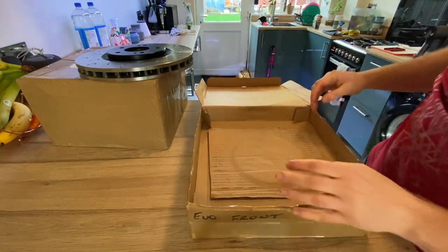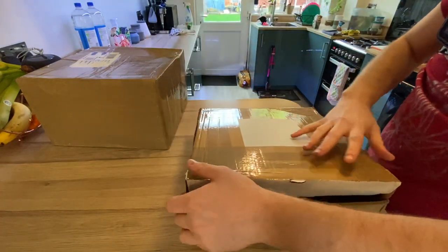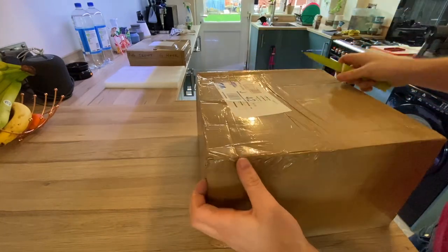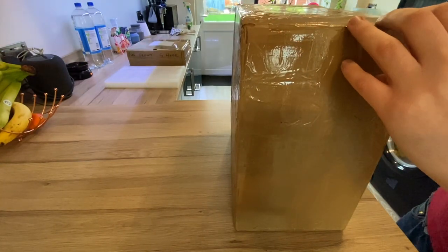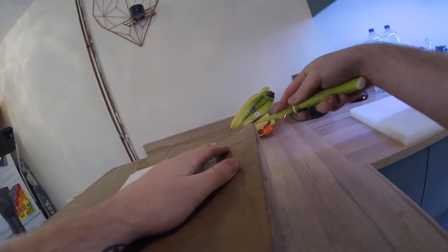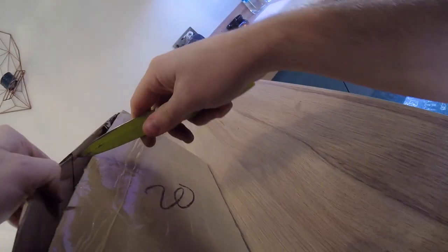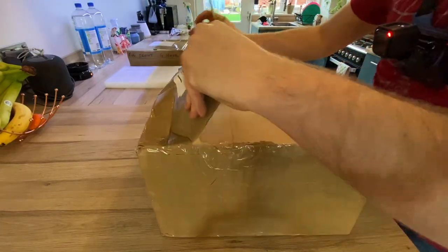There's a second one underneath, looks like, so they're separately packed, which is nice. Let's have a look at the second box from Rival Motorsport. Maybe open it on the end — it's like Christmas, this is adult Christmas. Part of me feels like I'm just ripping it open but probably not the best way in. There we go — again, very well packaged.